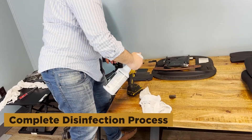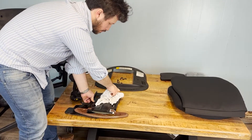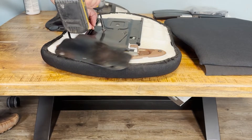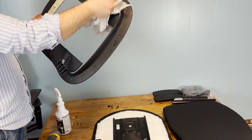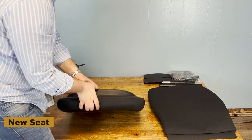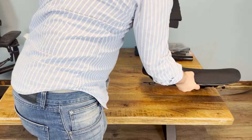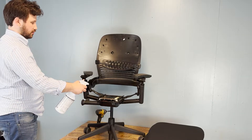Now, this part is extremely important to us at Office Logic Shop because we spend a lot of time cleaning and disinfecting every single part of the chair. We add the new seat with the new fabric — I told you it's a practically new chair. More cleaning and disinfecting.